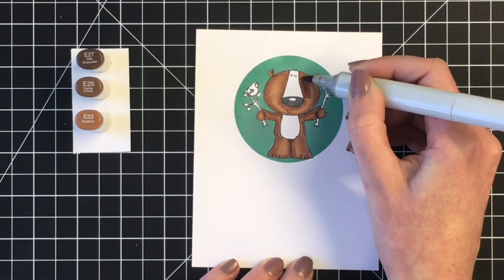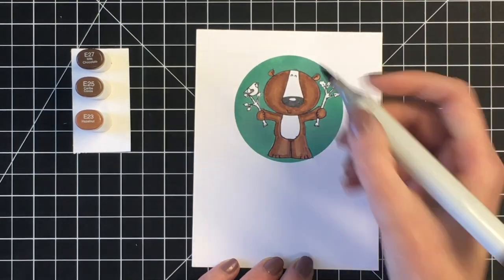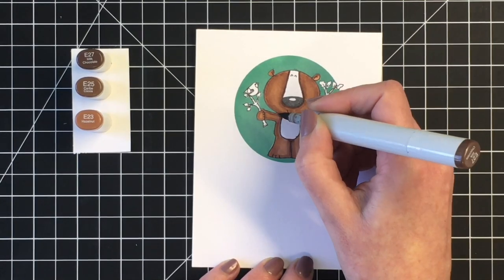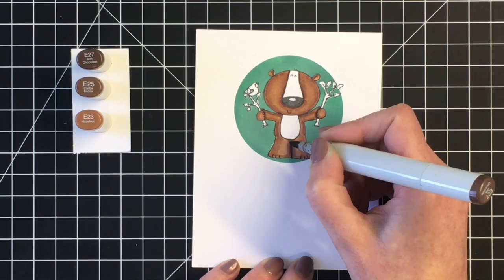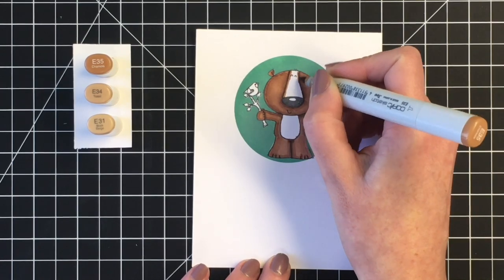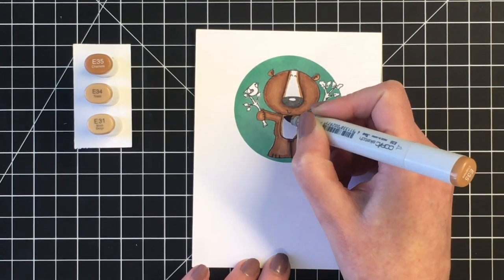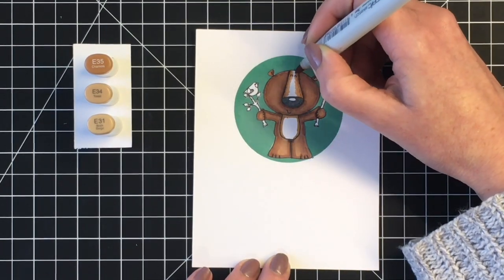For his face, his nose part going up to his eyes and his belly, I decided to use a little bit of a lighter color. I did feel like I needed to darken up those shadows a little bit once I colored his body, so I just went back in with the darkest marker and didn't really blend that out too much. And I love the way that gives just an extra depth to the darkest shadow.